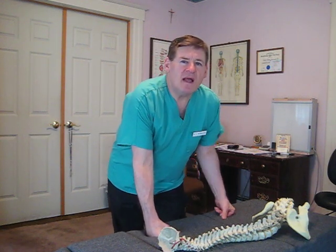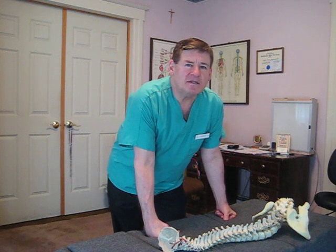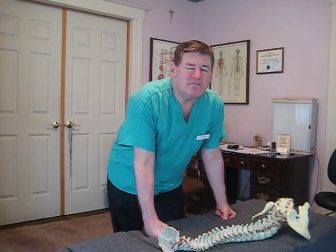Hi, my name is Dr. Pecoraro. I'm a chiropractor in Westfield, New Jersey. I graduated chiropractic school in 1975, Columbia Institute — it's now called New York Chiropractic College. And that's a pretty long time; this is 2011.